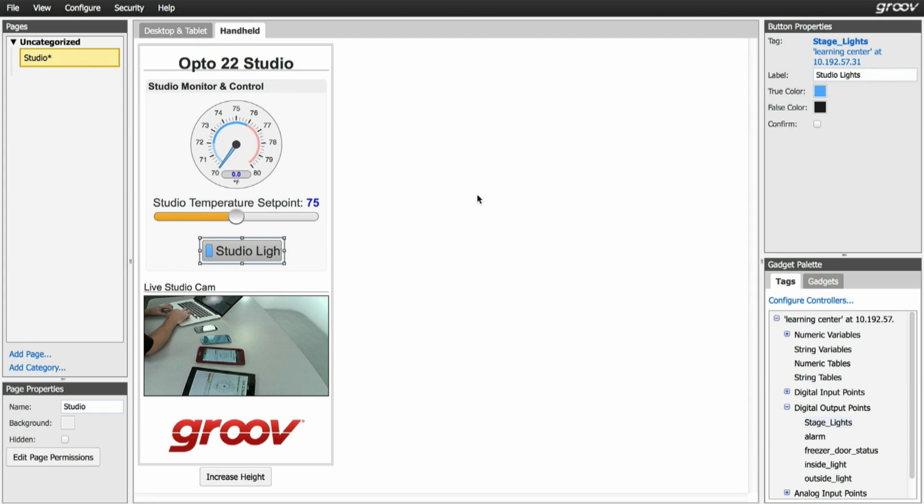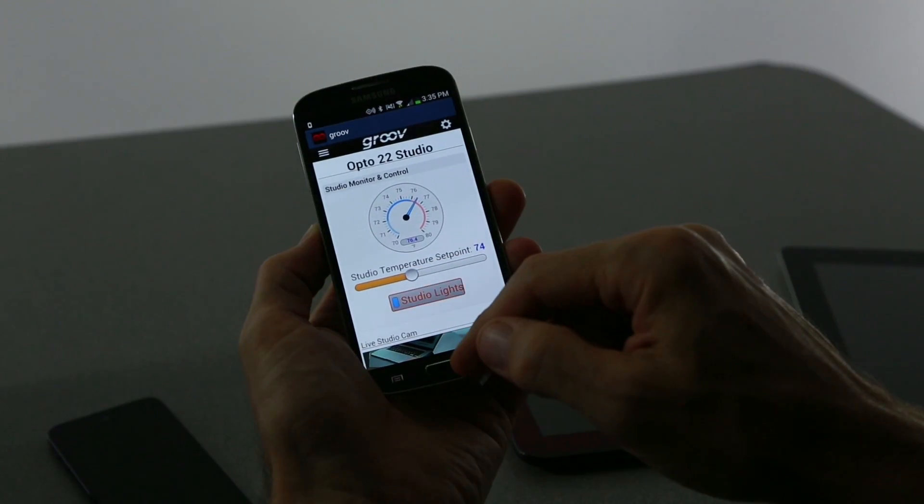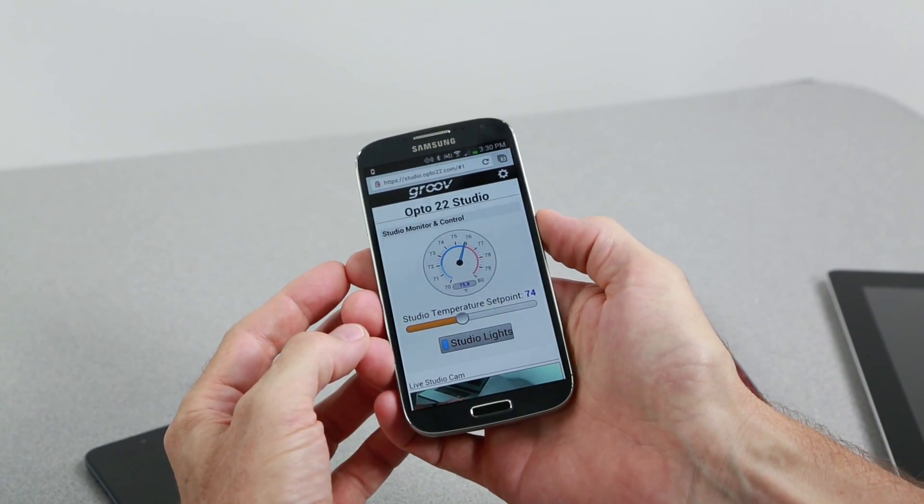I'll just save this now and let's load it up on my mobile phone and see how it works. Yep, that works just fine. So right now I'm viewing the interface using the built-in mobile web browser.